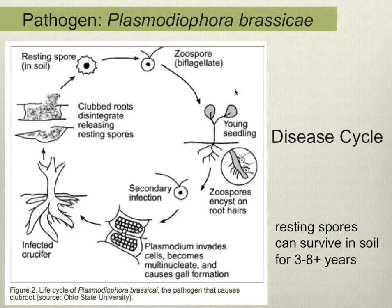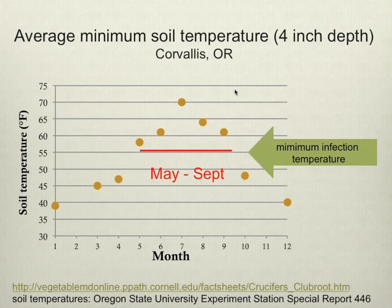Two important aspects of this cycle: resting spores live for a long time, and new infections typically require very high soil moisture. Here in Western Oregon we have a Mediterranean climate — dry in summer and very wet in winter, with soils saturated much of the time. One concern when this disease started becoming more of a problem was that more and more farmers were growing winter brassicas, and since clubroot is associated with wet soils, we thought winter growing might be causing more infection.